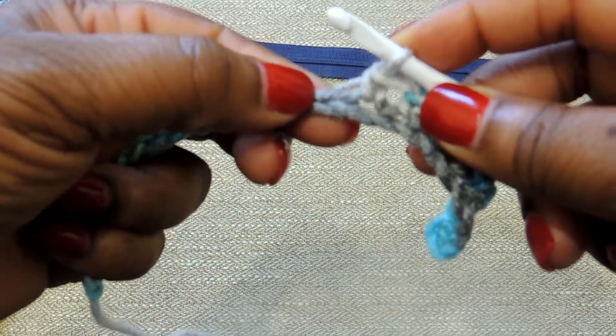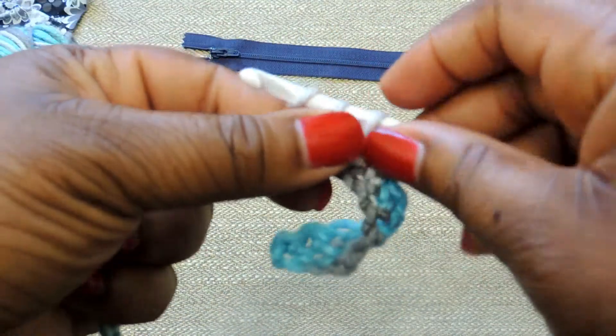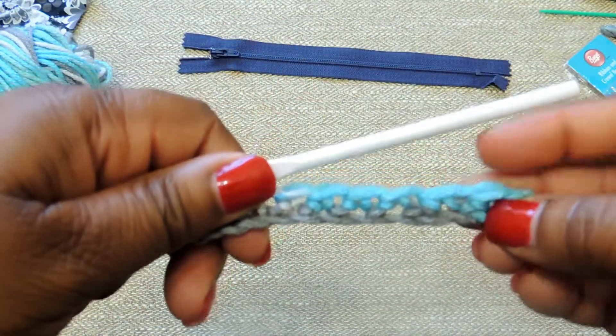Other than that, this is a complete beginner's project that anyone can do. A tip is to use a larger crochet hook when you're making your foundation chain — that makes it easier to work back through. You're just going to continue doing a single crochet stitch all the way down the foundation chain.